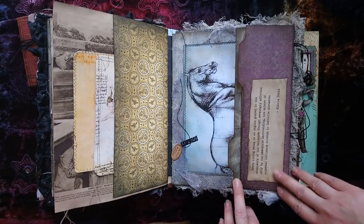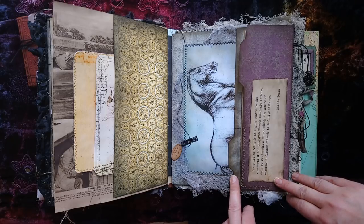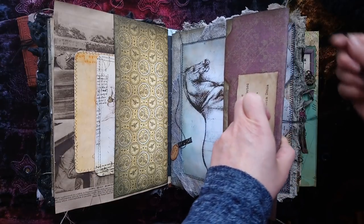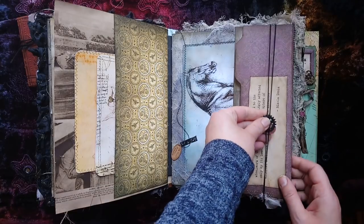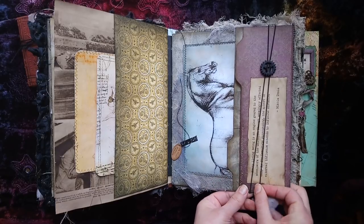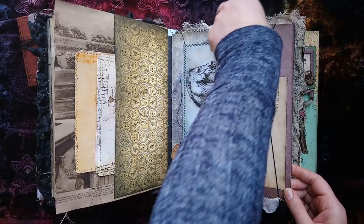'Every living being is an engine geared to the wheel work of the universe, though seemingly affected only by its immediate surrounding - the sphere of external influence extends to infinite distance.' That's from Tesla, and I thought that's such a very cool, very steampunky thing to say. I wanted to include that. This element slides up and down - you can place it where you want.